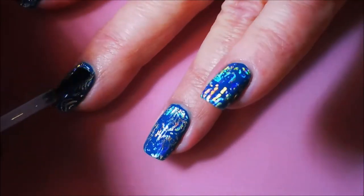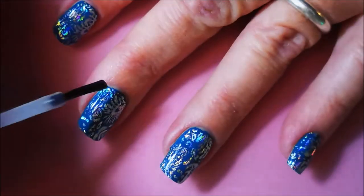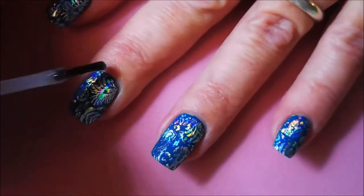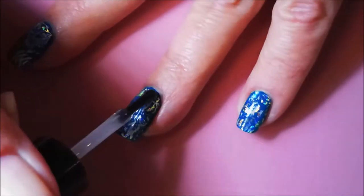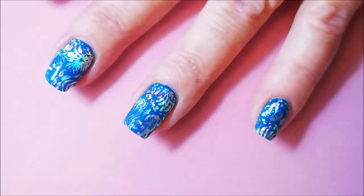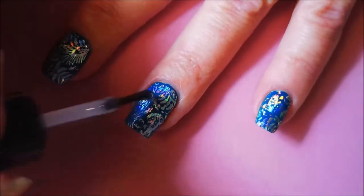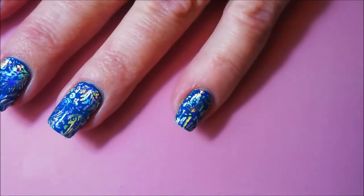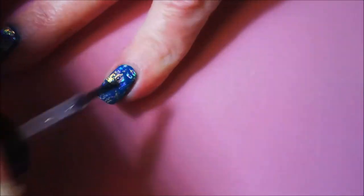Bling-tastic. And now I'm covering this over with my Posh Top Coat. Here we go, very nice — seal it all in, make sure it stays put. And I just love playing with these. It just takes a regular manicure and throws it into a whole other level.